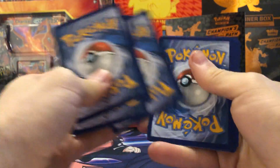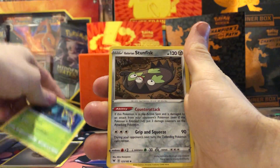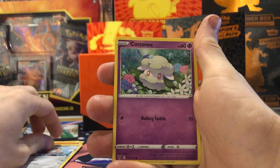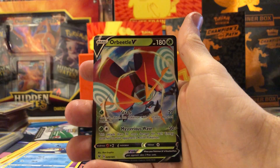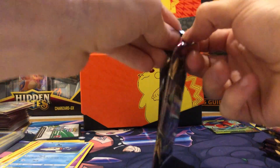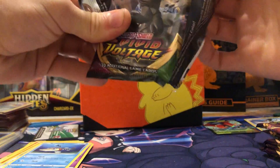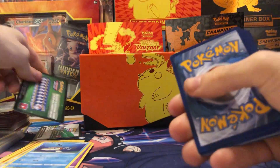We got a white code so we're already starting off good. Guessing water energy — we got a metal energy to start. Cards include Delmise, Galarian Stunfisk, Aromatic Energy, Charmander, Whooper, Galarian Meowth, Cottony, Erakuda reverse, Chewtle, and our first rare is an Orbito V — nice! Pretty sure we needed that for the set. We've gotten most of the V cards; I still want the Pikachu and Alakazam full arts.